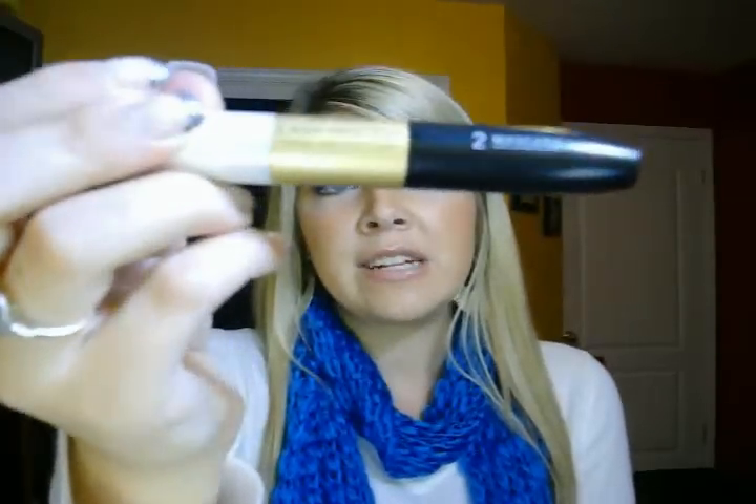This is a fantastic mascara. I have no problems with this one whatsoever. That was the Revlon Lash Fantasy and Total Definition.